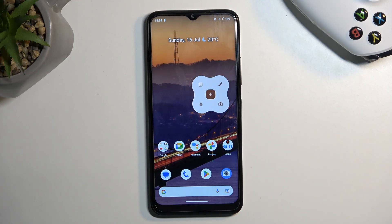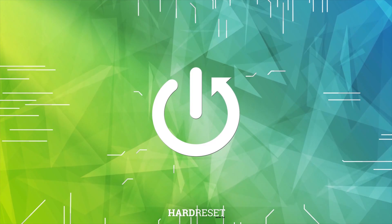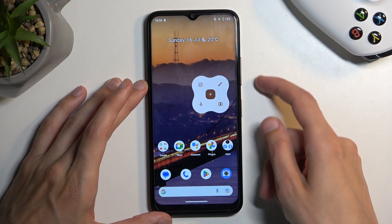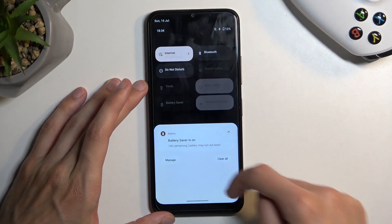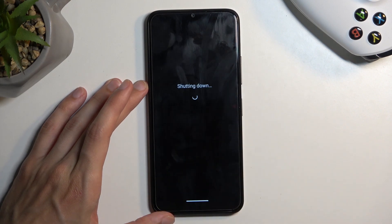Welcome. This is a Nokia C32 and today I'll show you how we can put this device into fastboot mode. To get started we'll need to turn off our device by swiping down and selecting the power options from the bottom right and just choose power off.